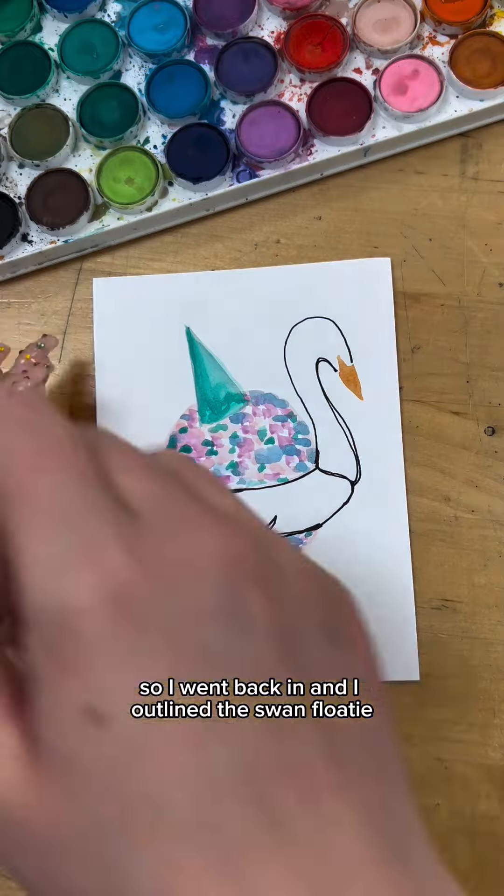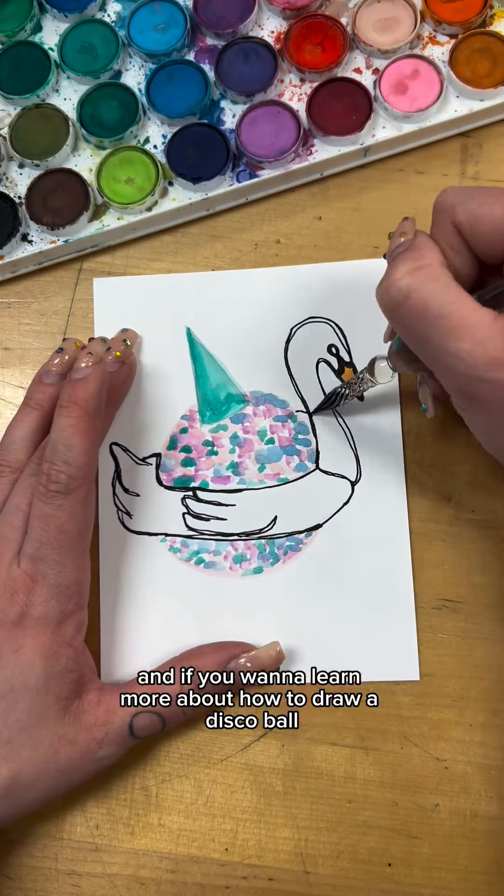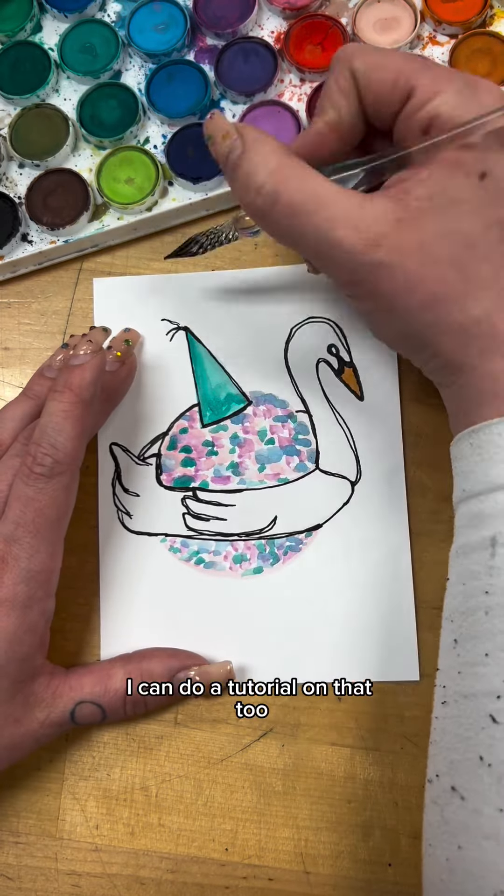I went back in and outlined the swan floatie and the disco ball using this fun kind of perspective trick. And if you want to learn more about how to draw a disco ball, I can do a tutorial on that too.